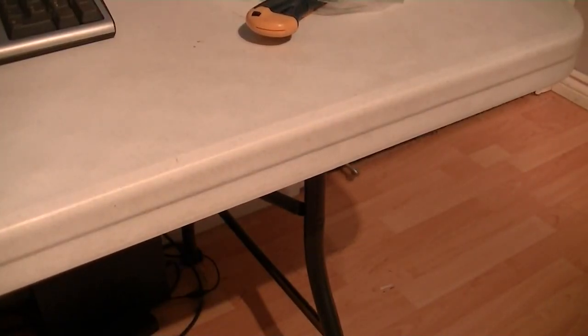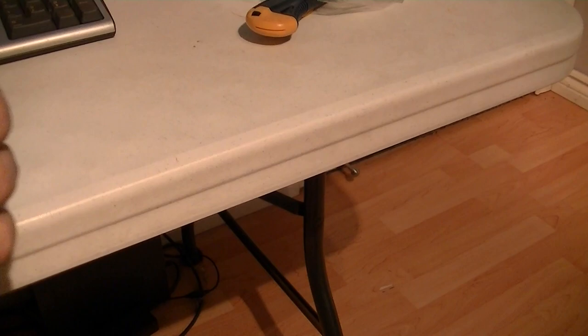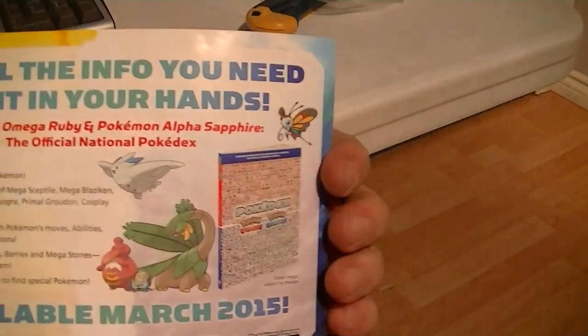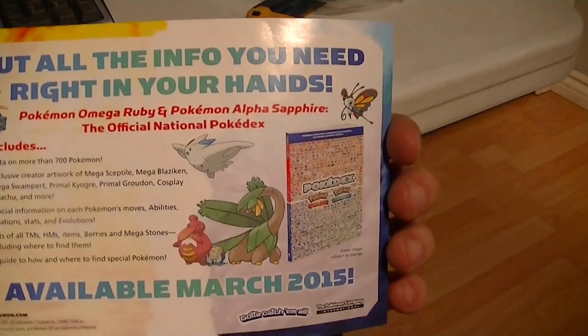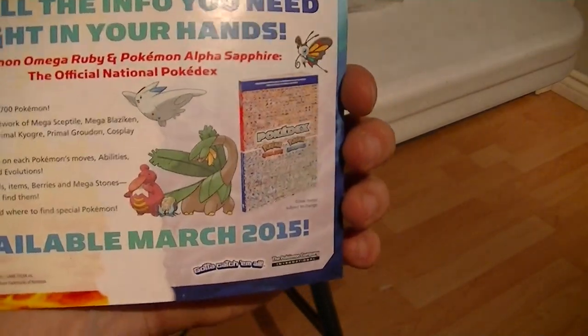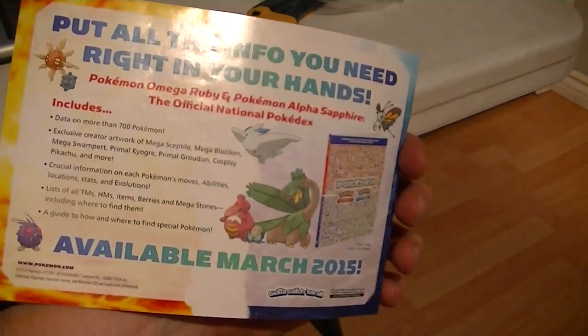I have no clue what this is — something dropped out. It says 'high info,' 'pull all the info you need right in your hands.' The Official National Pokedex — March 2015. Cool. Probably a pamphlet about whoever created the game, telling the whole story, some inside stuff, some cool drawings.